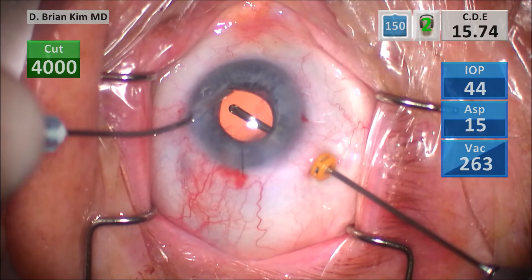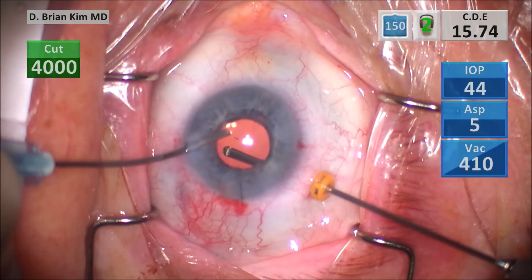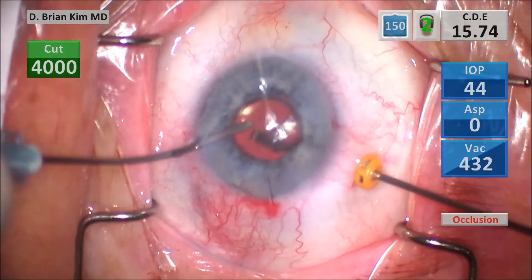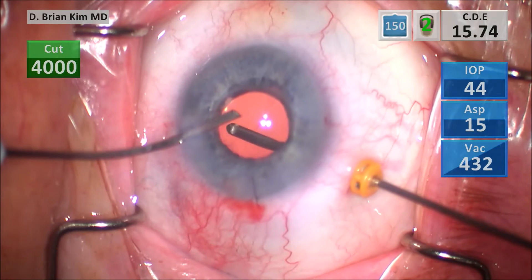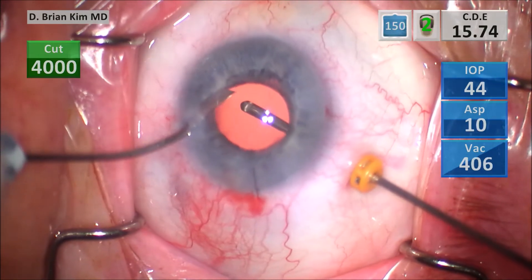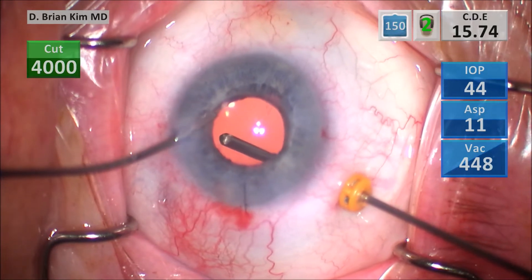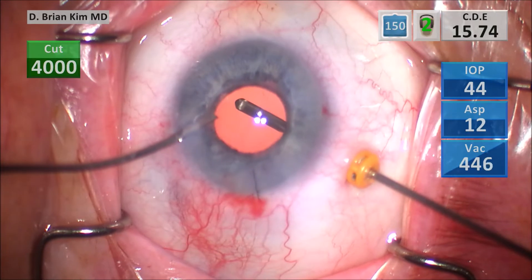I don't have to do vitrectomy elsewhere — just right over the defect. I'm using the AC cannula to retract the iris, making sure I can see where I'm doing the vitrectomy and confirming I'm achieving optic capture as I go. You don't have to move the vitrector too much — you're not doing INA, you're doing vitrectomy and just making sure the vitreous is completely removed right over the posterior capsule defect.